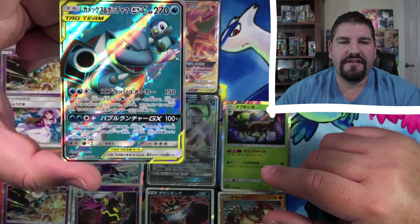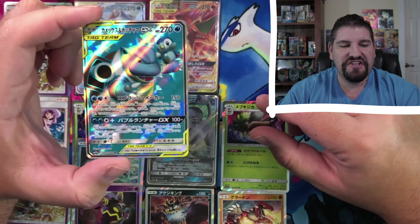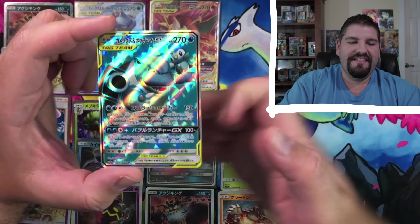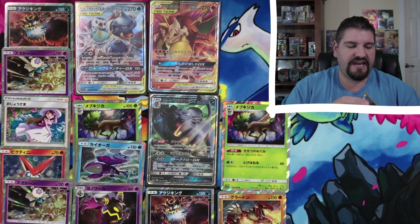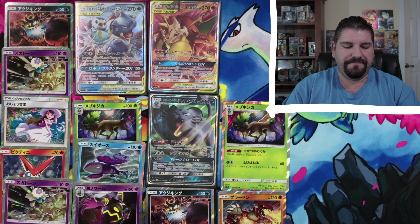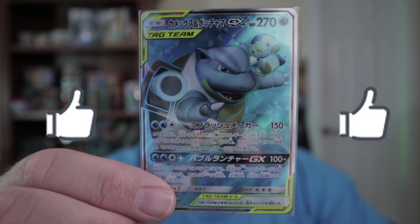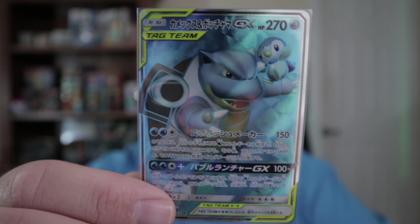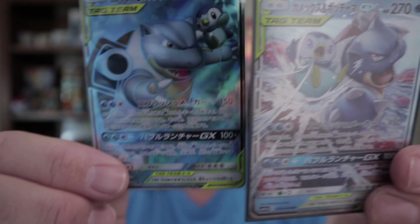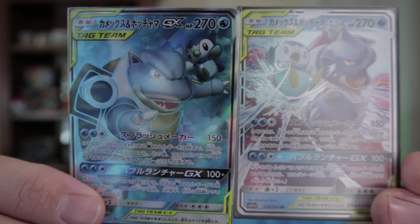Blastoise and Piplup — there it is. Let me go ahead and put this guy right into a sleeve. These two wonderful fellers into a sleeve. Let's go ahead and bring that up here so you guys can see what I'm talking about — that is just a gorgeous, beautiful card. And I'm going to go ahead and put this guy right up next to him. Just unbelievable — what a beautiful set this is.